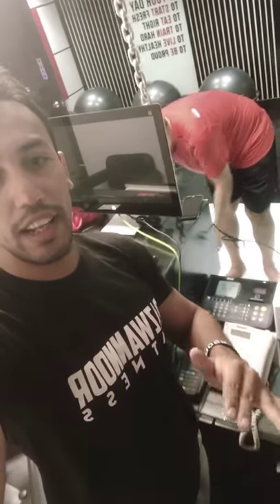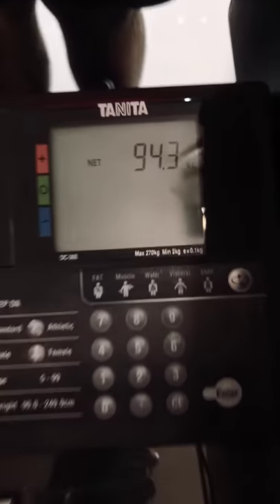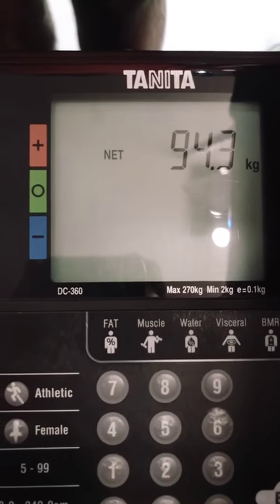I'm just showing you — this is not just the trainer's effort, it is every individual's effort. This person did a great job with their diet and their exercise, no excuses, showing up every day. Now I'm going to check live. It's 94.3 kg. Here is a person who started from 125 and is now at 94 kg. I will take a screenshot.